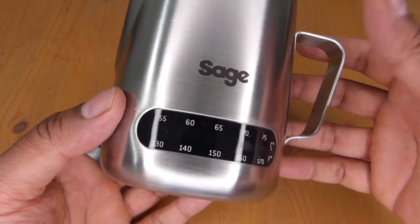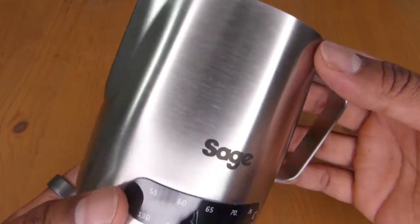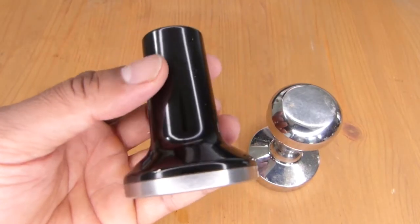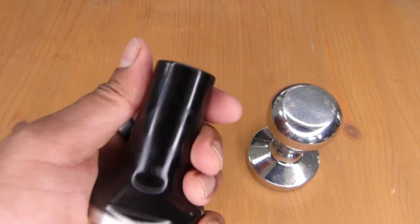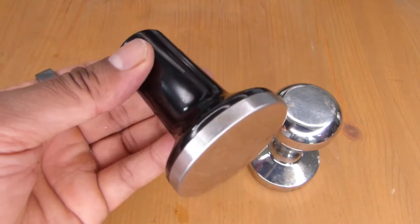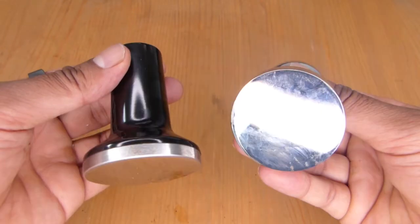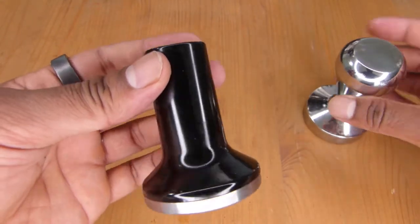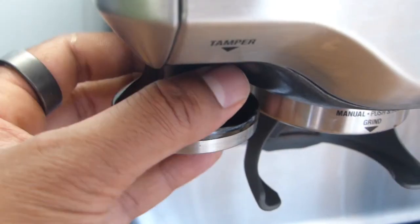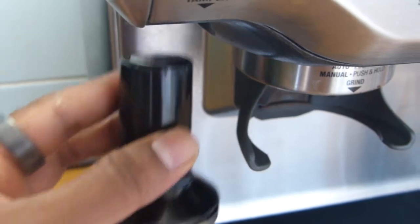I don't actually use the included frothing jug — I've got my own — but it's a nice inclusion. You also get a tamper with a metal bottom and plastic coating on top. It isn't very heavy compared to a standard aftermarket tamper, but it does the job. It's also built into the machine itself, which is a nice touch, and it's more than sufficient for creating a really nice coffee.